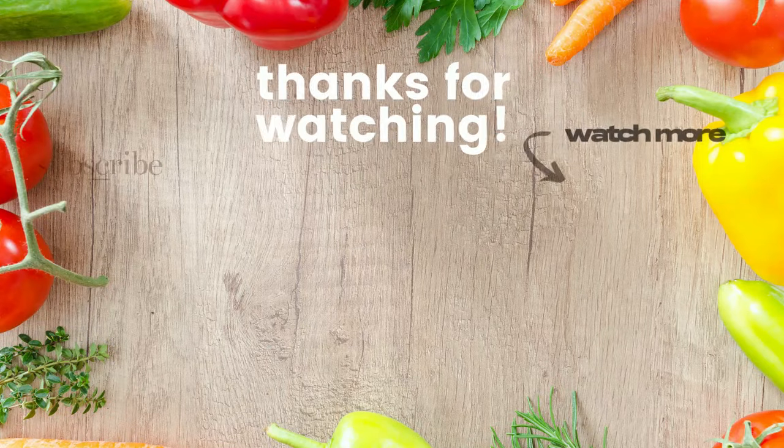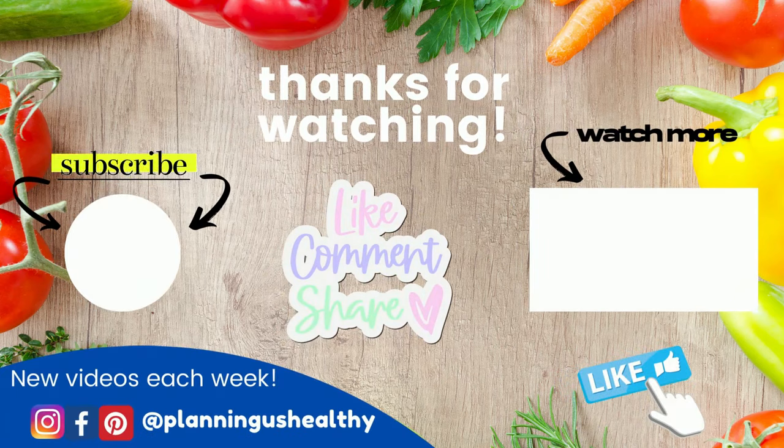So let me know in the comments what your favorite topping is that you would put inside these strombolis. Make sure to give this video a thumbs up if you liked it. If you're new, I hope you'll subscribe. Thank you all so much for watching — I'll see you in my next one.